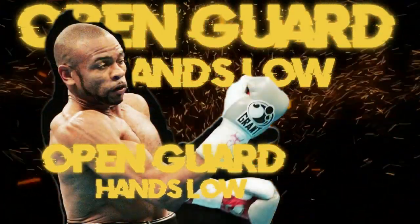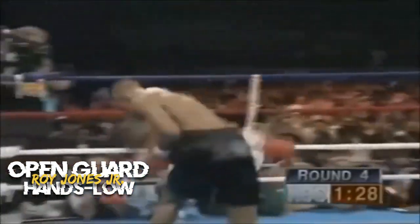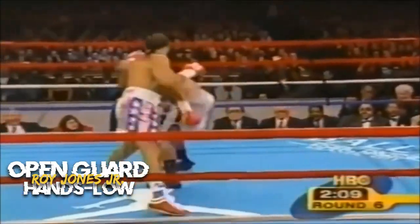The open guard, also known as the hands-down guard or the low hands guard, is a defensive stance that involves keeping the hands positioned lower than usual. This guard style is associated with boxers who have a certain level of skill, speed, reflexes, and confidence in their defensive abilities.